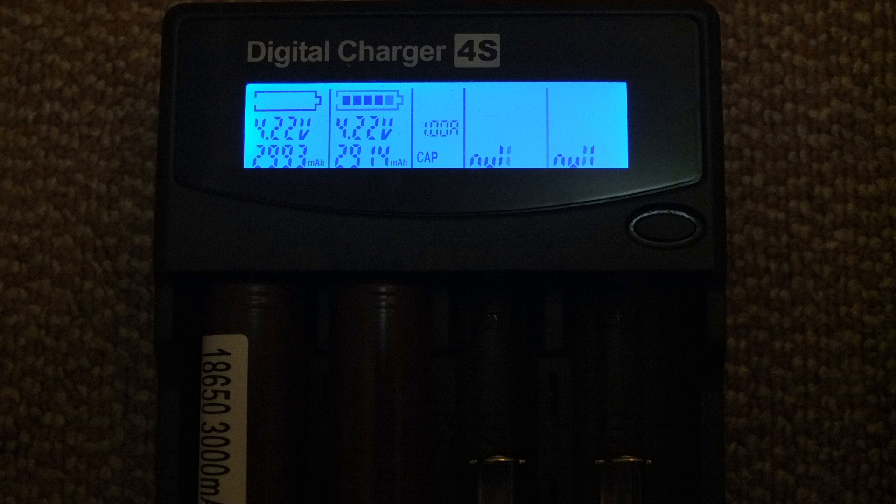To test the capacity I discharged a cell in a special tester, and this gave me a result of just under 3,000 milliamp hours. It's not unusual to get a bit of variation, but that's another sign the cells are genuine — fake ones would generally have a much lower capacity.